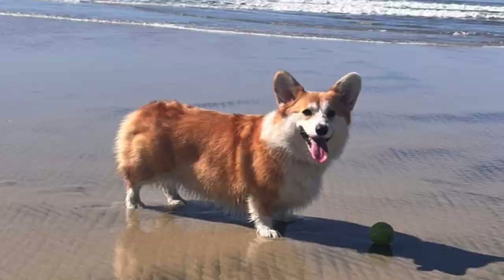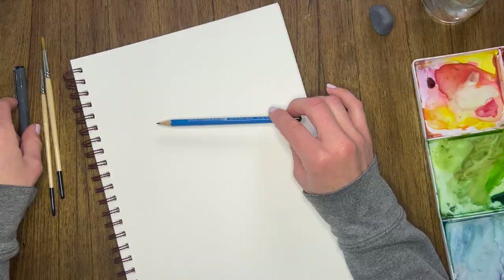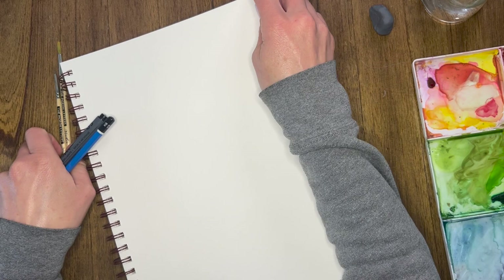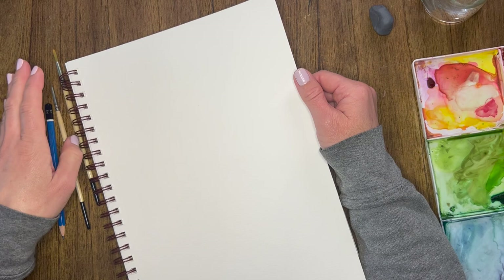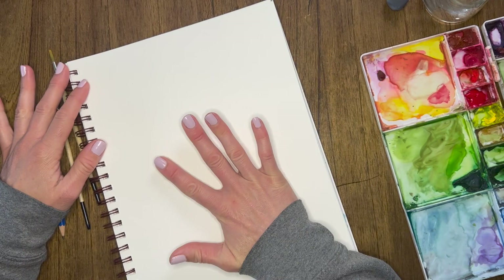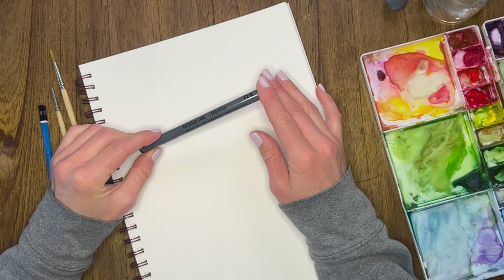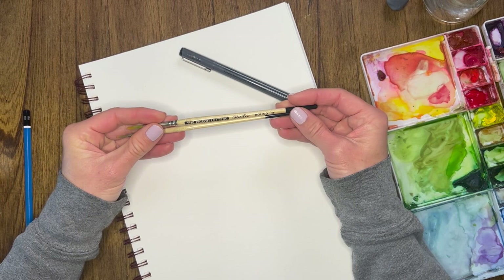For supplies today you're going to need a pencil and a sketchbook. I like to use a sketchbook that has watercolor paper in it. If you don't have watercolor paper you might not want to add color — you might want to use colored pencils instead. But I am using watercolor paper today because I'm going to be using a little bit of watercolor paint. I'm also using the monoline pen from Pigeon Letters, size 3, because you can paint over these, which is awesome. I'll also be using the Pigeon Letters brushes, size 2 and 4, but really any size will do.